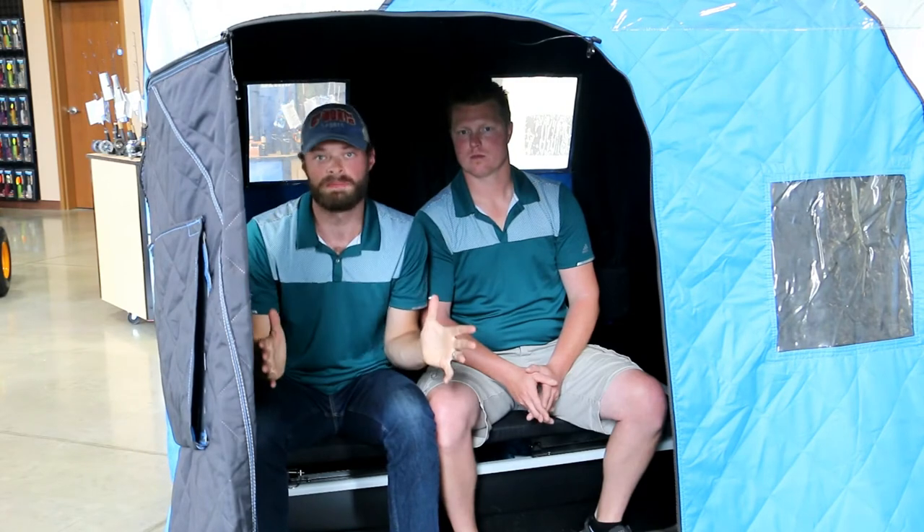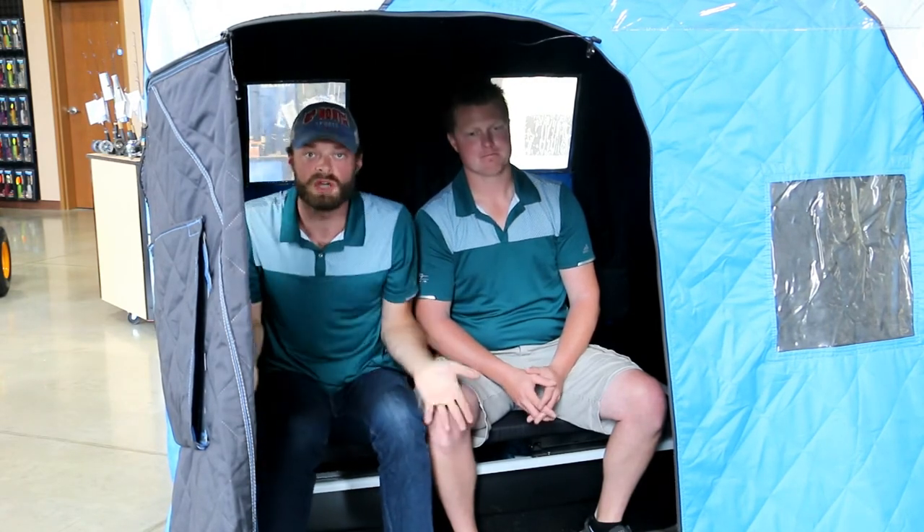On top of that, what's so great is 20 square feet of fishing space out of this thing, and it fits into a standard bed of a pickup. Clam has done an outstanding job making this thing super user-friendly with lots of space. On top of that, there's an extendable frame on this thing to give yourself a little more breathing room and make it more comfortable, especially if you have multiple people inside.